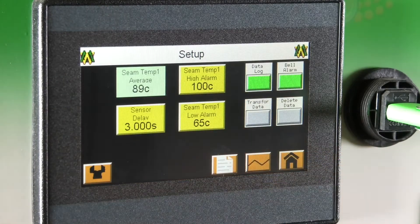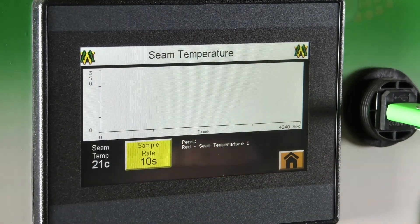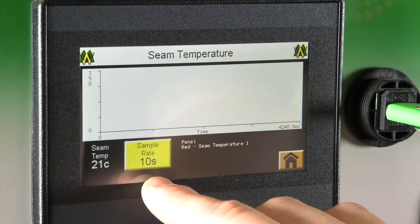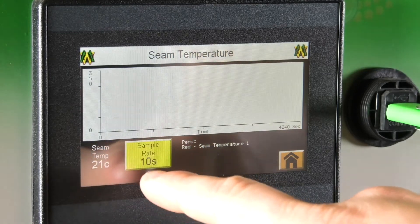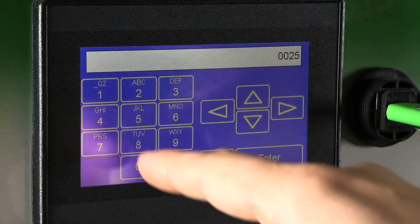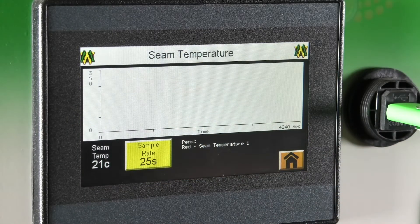From your setup screen, to the right of the paper icon is your seam temperature screen. That is going to read your current seam temperature along with the sample rate, which the operator sets. Currently it is reading the past ten seconds of the weld. To change that, you click on the sample rate icon, input a higher or lower value, and hit enter. From that point on it will read the past twenty-five seconds of the seam temperature.